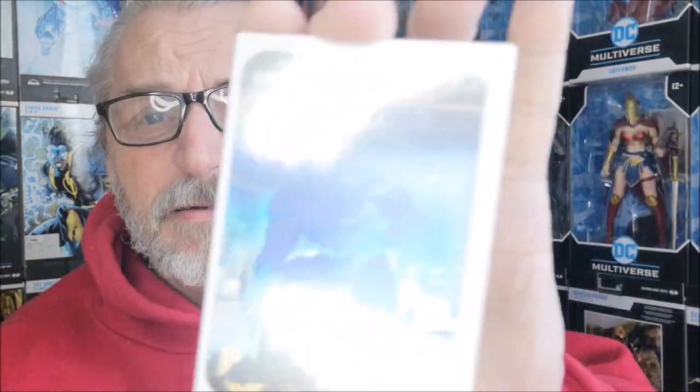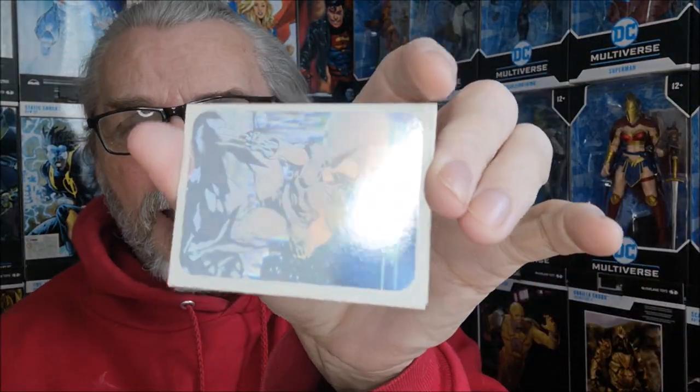They're not graded because I don't do that grading thing, but these are pretty much near mint, as you can tell. Unfortunately because it's a hologram it reflects the light, but they're basically near mint — look at that.